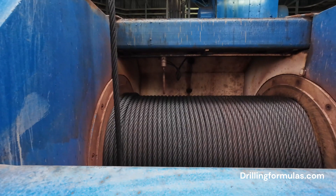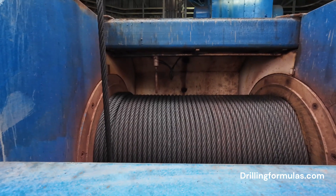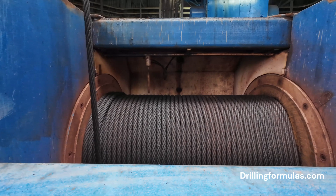How it works? Reeling: the drilling line is wound onto a large drum within the drawworks.